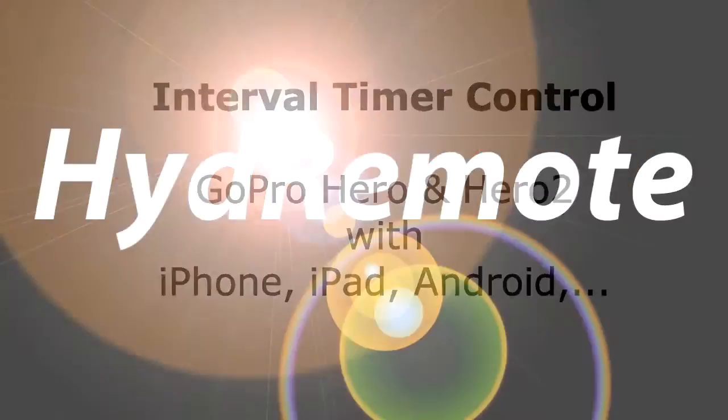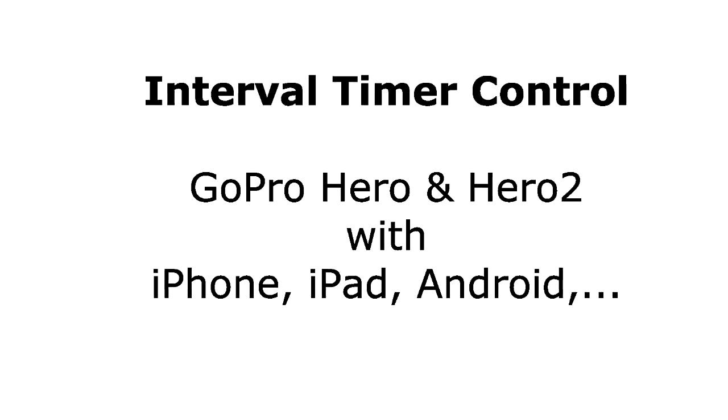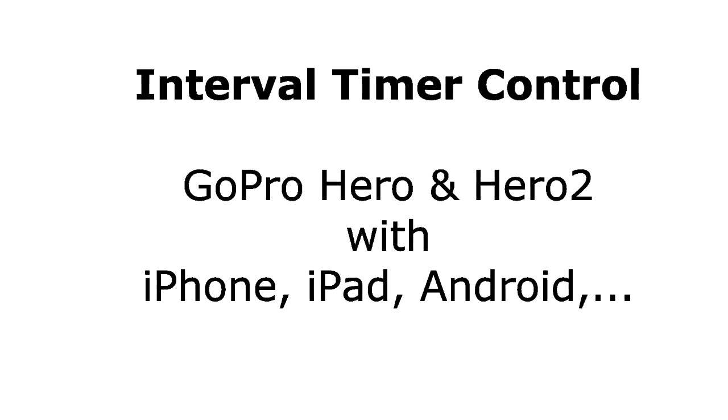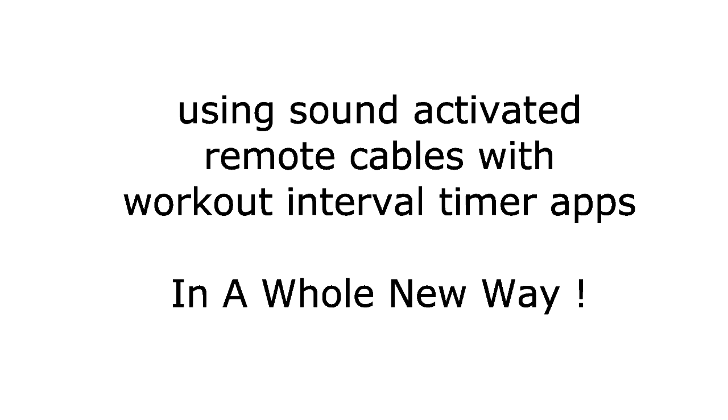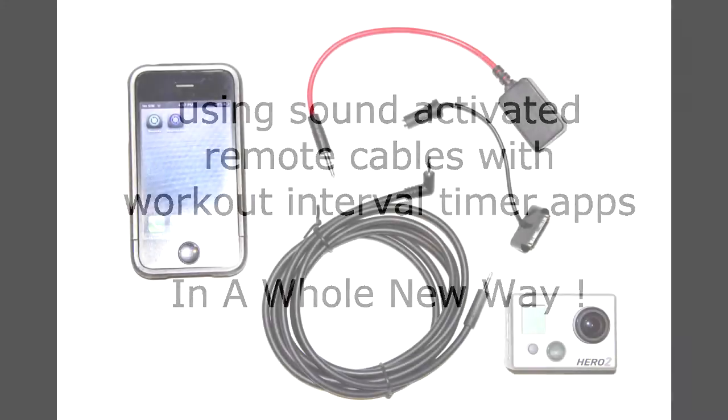This demonstration shows you how to fully program timing control for your GoPro HERO and HERO2 camera using your mobile device. You're going to need a sound activated remote cable, as well as an interval timer app which is originally designed for workouts.